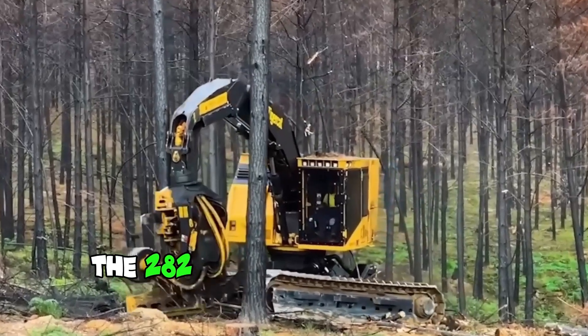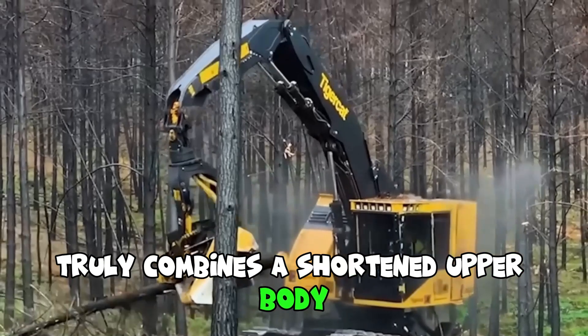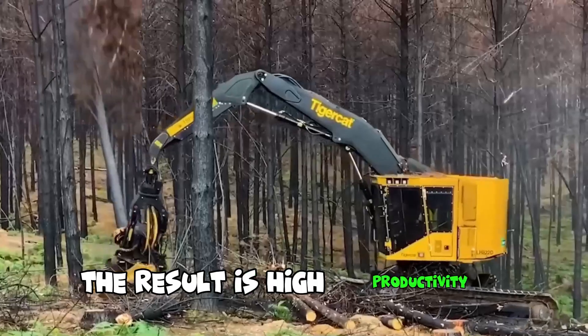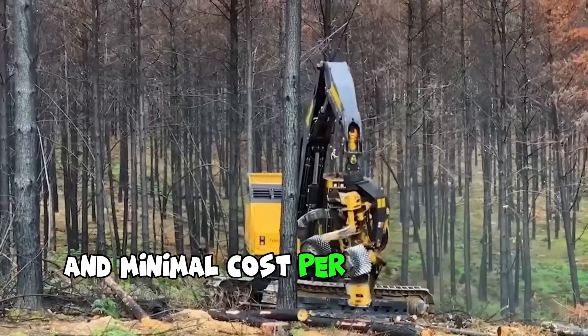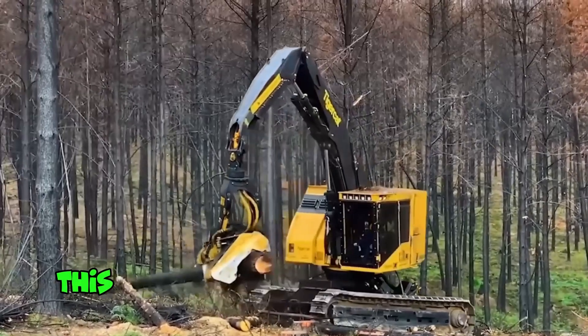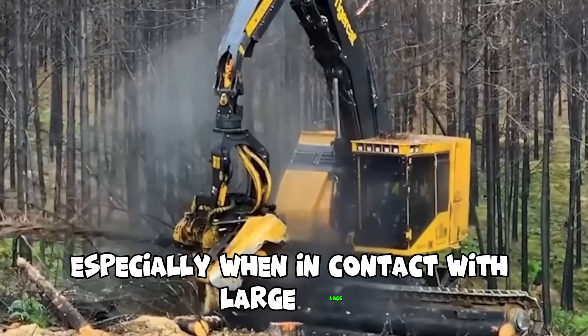The 282-hp crawler harvester truly combines a shortened upper body and narrow folding boom geometry. The result is high productivity and minimal cost per tonne of logs processed. Thanks to the integrated harvester head, this model offers unrivalled uptime, especially when in contact with large logs.